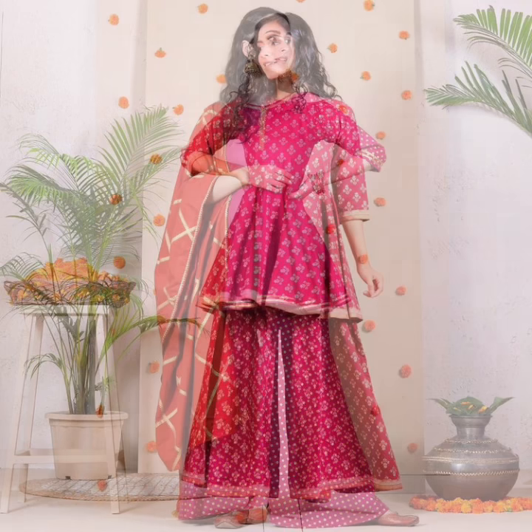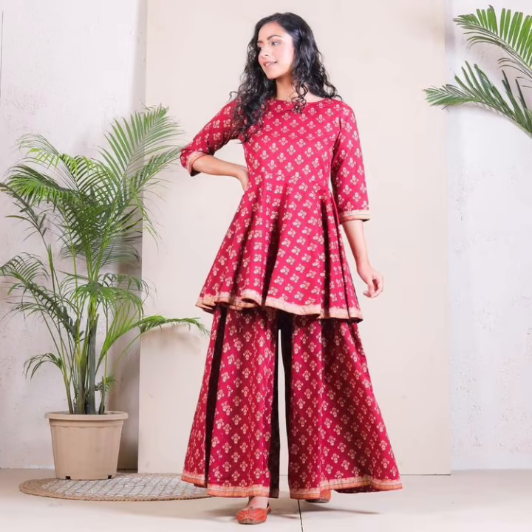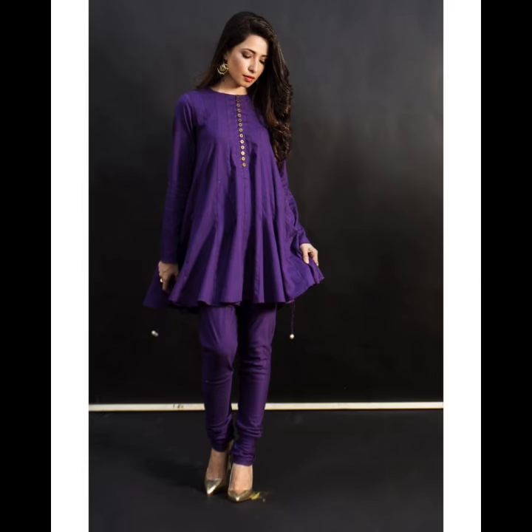You can wear it with jeans and sharara. This is the best option in summer season if there is a wedding or function, because you are also comfortable and stylish.